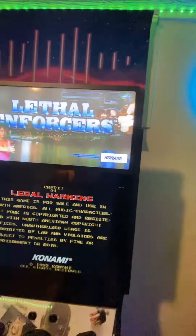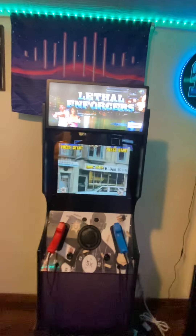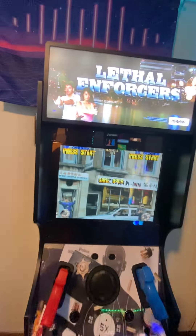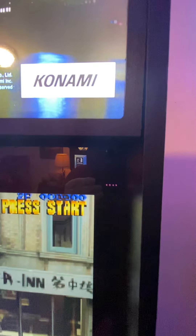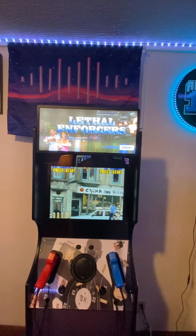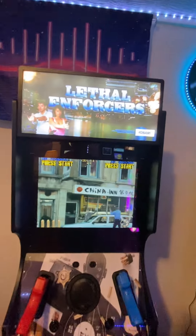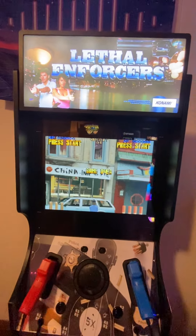Next is the 19-inch monitor. This monitor came from Buy Stuff Arcades — it has the IR sensors built into the monitor already. You can see them there, there, there, and there. It is about as plug-and-play of a 19-inch monitor swap as you can get.